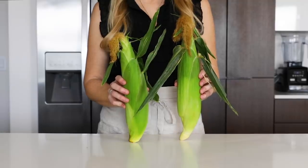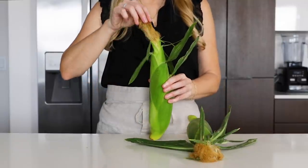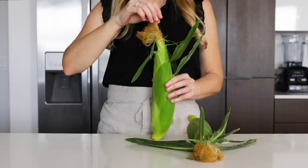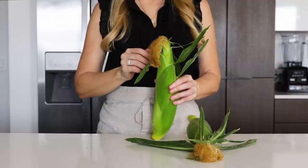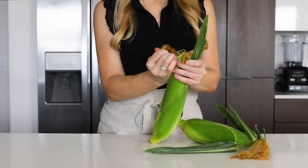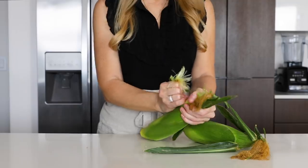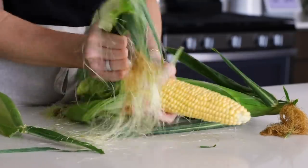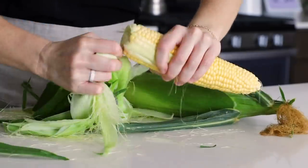When you buy corn at the market, the husk should look fresh and bright green, and the hairy silks or tassels at the top should be golden in color. You can always pull the husk back a little bit at the market to make sure the corn kernels are nice and plump, but I do most of the shucking when I'm at home. To remove the husk, just grab a portion from the top and peel it down towards the bottom, repeating this until all sides of the husk are at the bottom, and then you just snap the bottom right off.